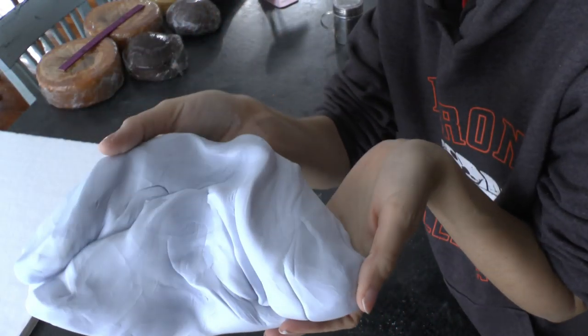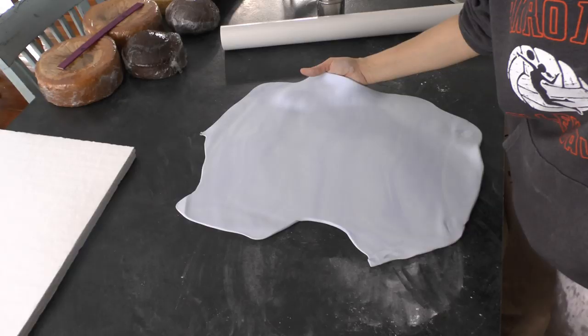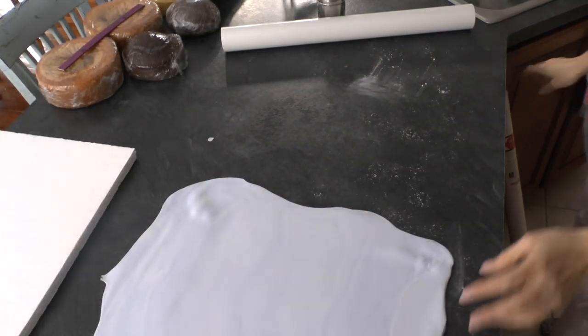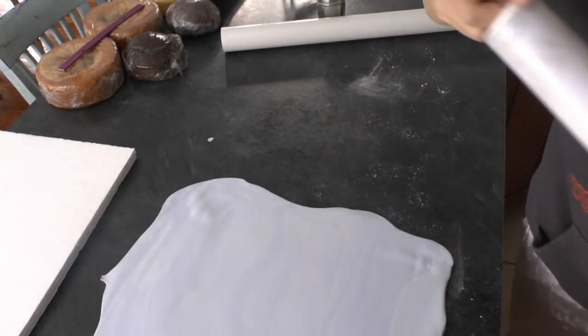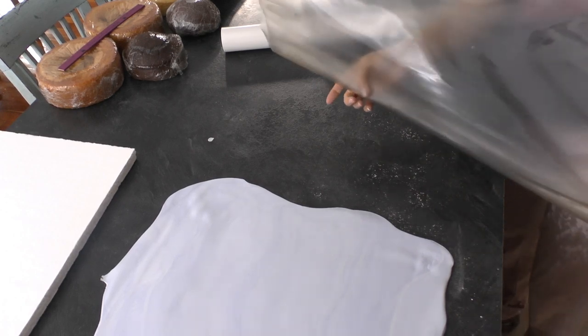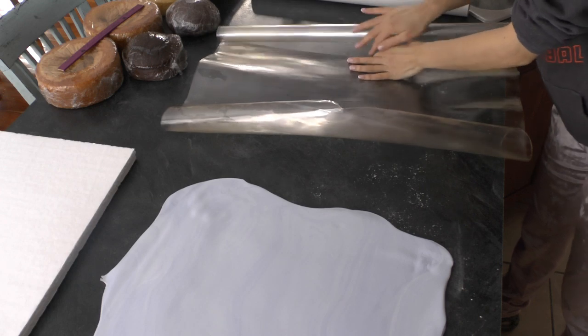So you've got your two boards, whatever size you want them to be. Just make sure that the edges of them line up with each other so that when you put them together, it looks nice and neat. I've rolled out some fondant and modeling chocolate mix here, but you could use straight fondant or straight modeling chocolate if you want, though that might be a little difficult to work with as far as thumbprints and stuff. Any of those options will work.